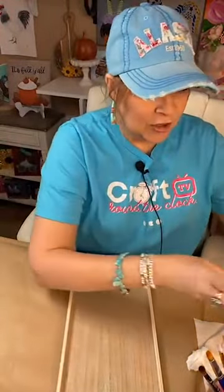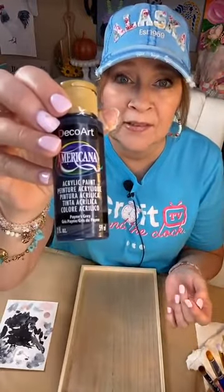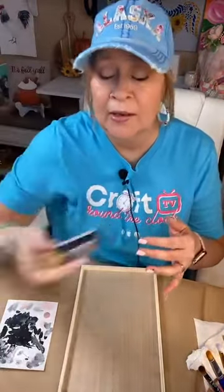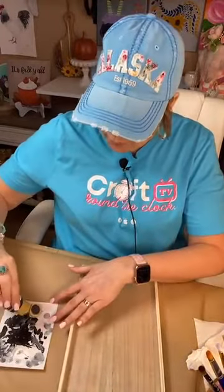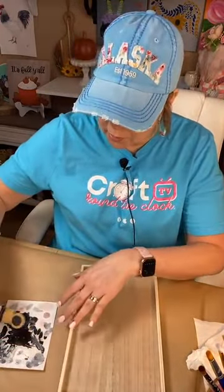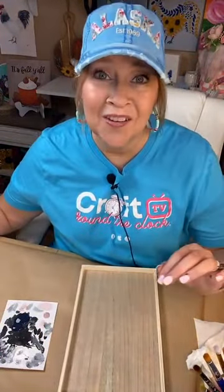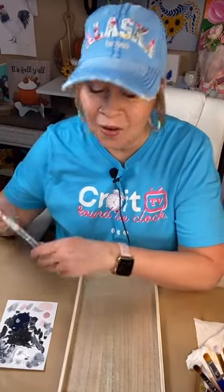I always paint on these little palette papers. I'm going to use one of my favorites for fall paintings for backgrounds — it's Payne's Gray. It's a really dark, almost midnight blue with a lot of black in it to make it very dark. I'm going to put that down first before I do my design. We're going to do a cute owl today!